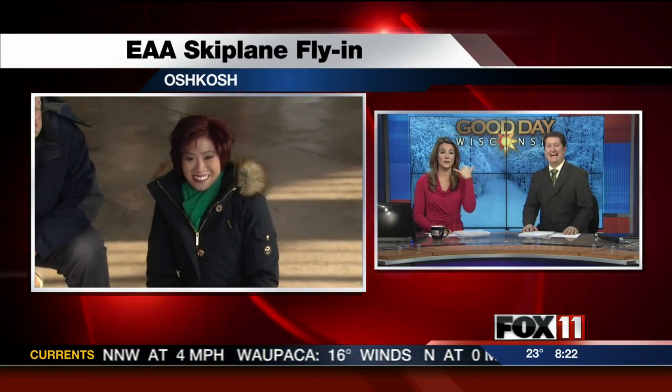Head to our website, Fox11online.com. I'm going to go outside and wait for some ski planes. Hopefully they'll be here soon. Looks like someone's calling — I'm sure they're calling about the ski planes!